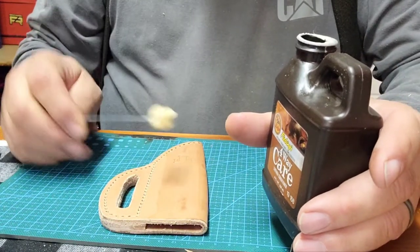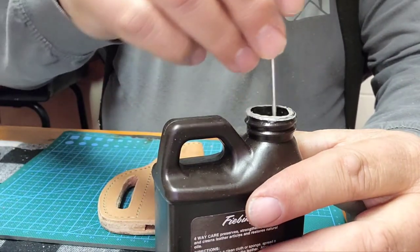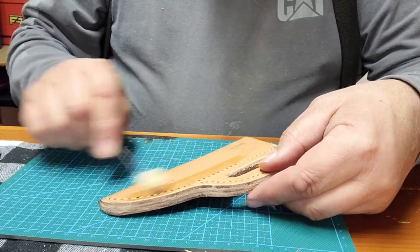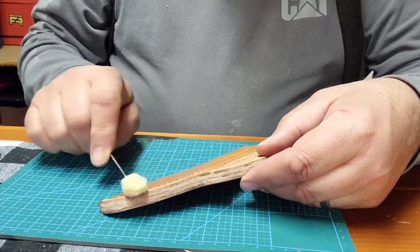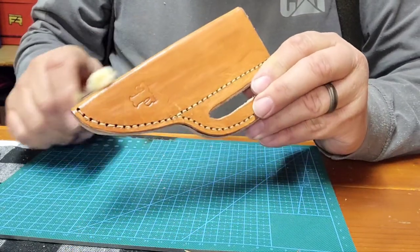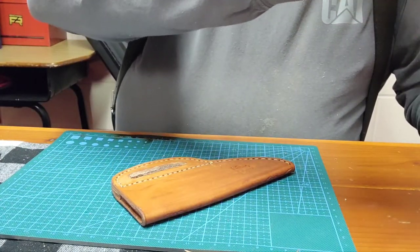Now we're going to put a little leather conditioner on the leather to keep it from drying out and to help burnish the edges. I got this from Hobby Lobby — they have a little leather section where you can pick up odds and ends. Using a little cotton dauber, we go over the whole thing. It's going to darken your leather a little bit but it'll lighten up as it dries. You don't have to worry about getting this on your fingers because it washes off. Make sure you get the edges too, because that's going to help with burnishing.